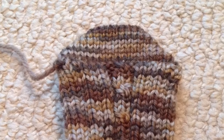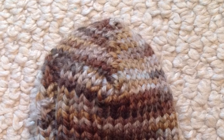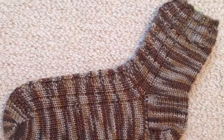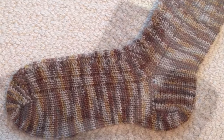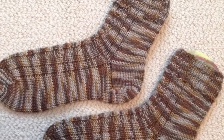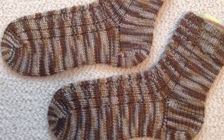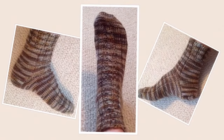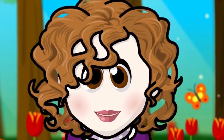Now all we need to do is weave in our ends. Repeat the entire process and you'll have a finished pair. Thank you for joining me — if you have any questions or comments, please leave them in the comment section. Thank you!